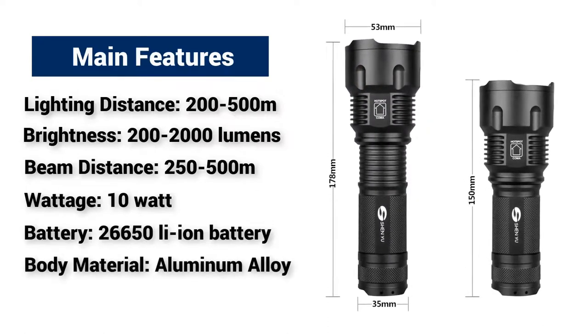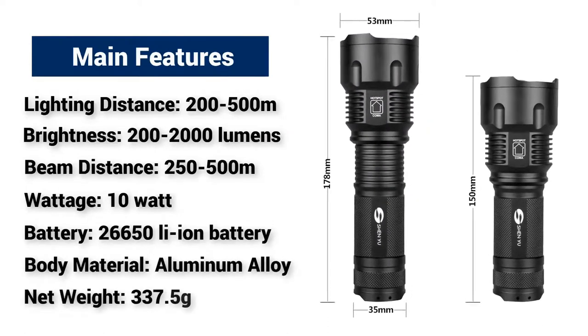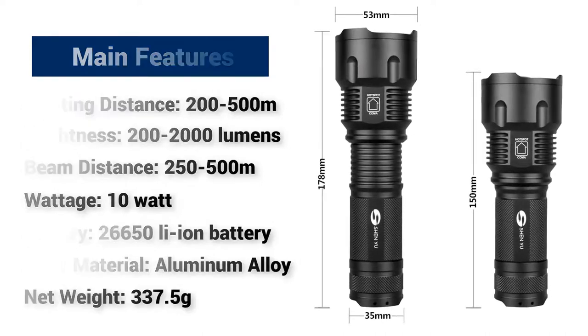Body material: aluminum alloy. Net weight: 337.5 grams.